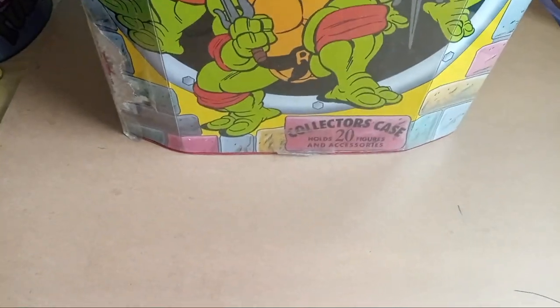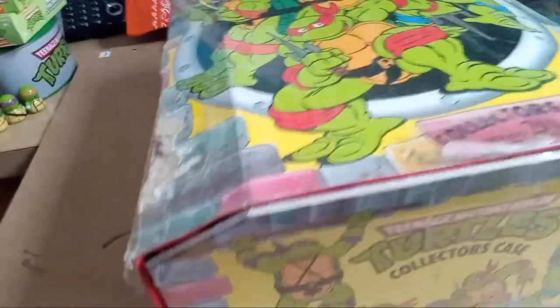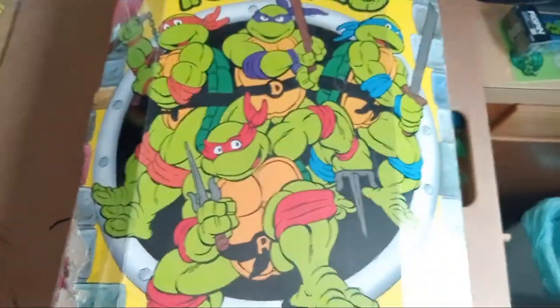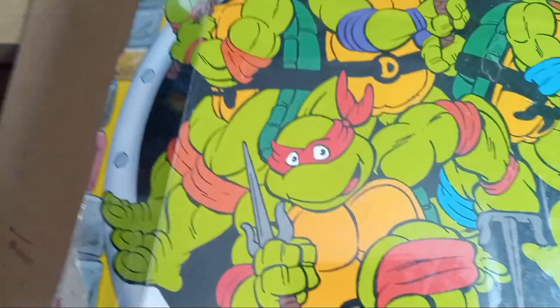Here's one of the other vintage items I have — this huge deluxe vintage collector case from 1990. It holds 20 figures. It had some plastic inserts in it but they were all cracked due to age, so it's just empty now. It's really nice — I keep a lot of my figures and stuff in here when I don't have them on the shelf. I keep them in bags inside, so it comes in handy.